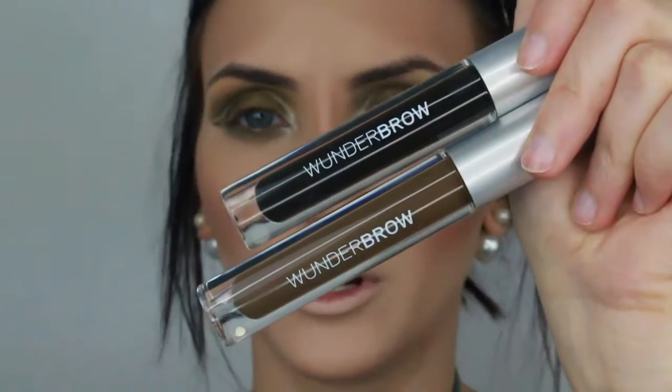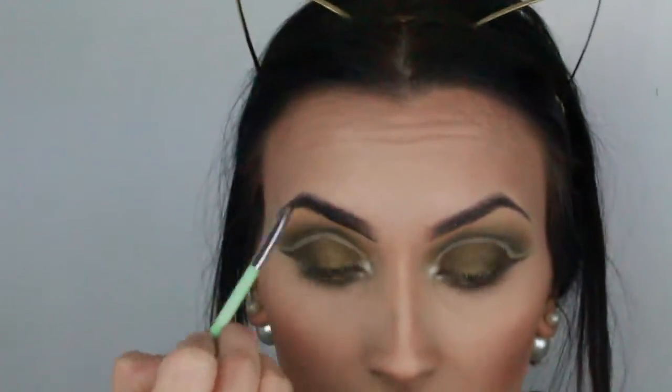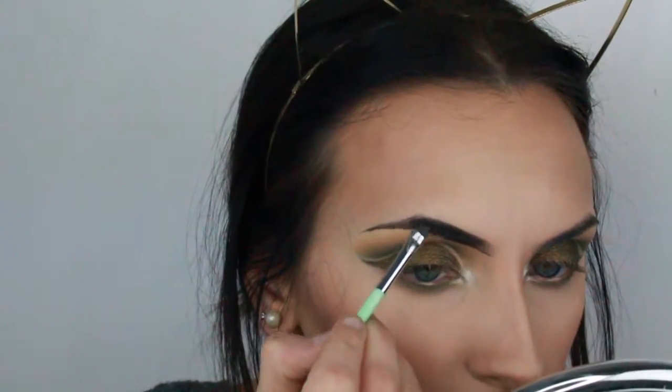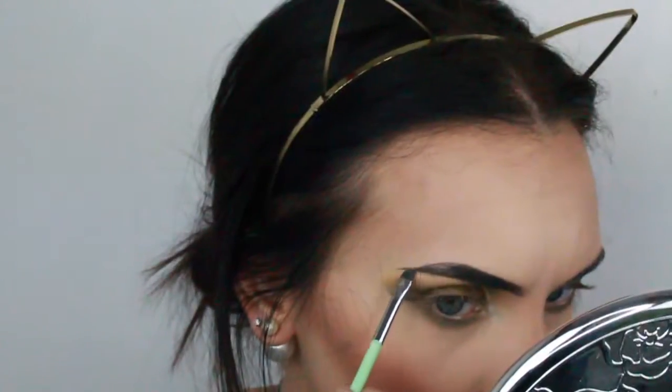And I'm going to use Wonder Brow. Now I'm going to use my Benefit Roller Lash and put a little coat on.